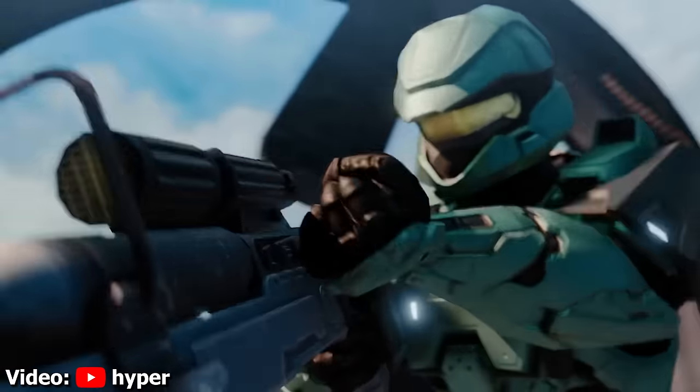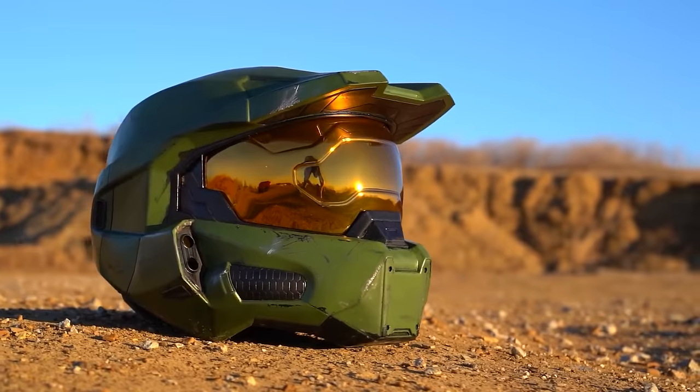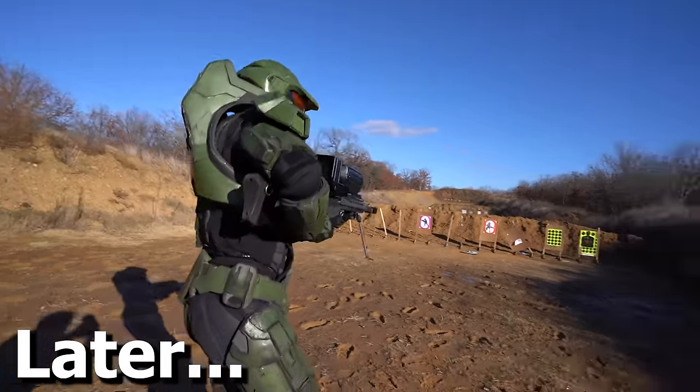This is the Halo 3 Sniper Rifle. As a kid, I absolutely loved playing with this gun. And now that I'm grown up and can build stuff, I'm gonna make it real.